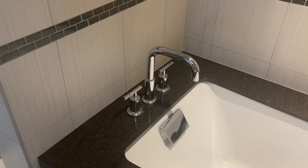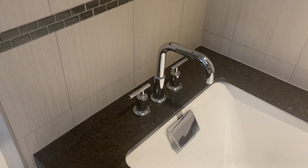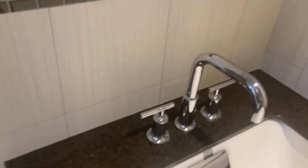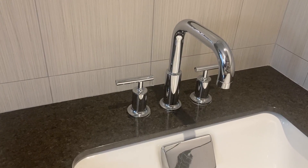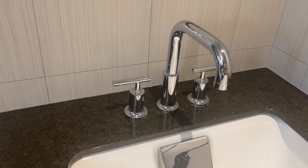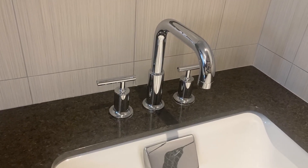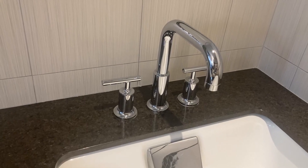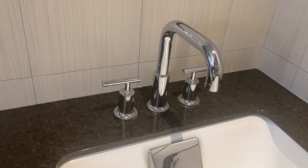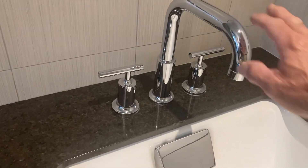Hi, I'd like to show you this Kohler tub faucet. It's deck mounted as you can see, and it's made with a solid brass finish. That solid brass finish is what lends to long durability and reliability for the lifetime of the fixture. It's also corrosion and tarnish resistant due to that chrome finish, and this comes in four different finishes.